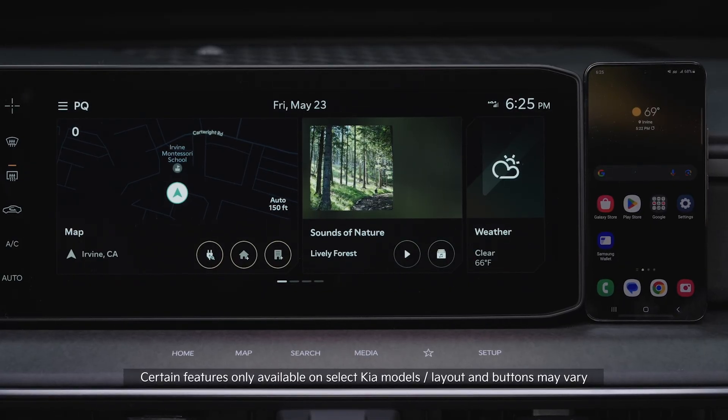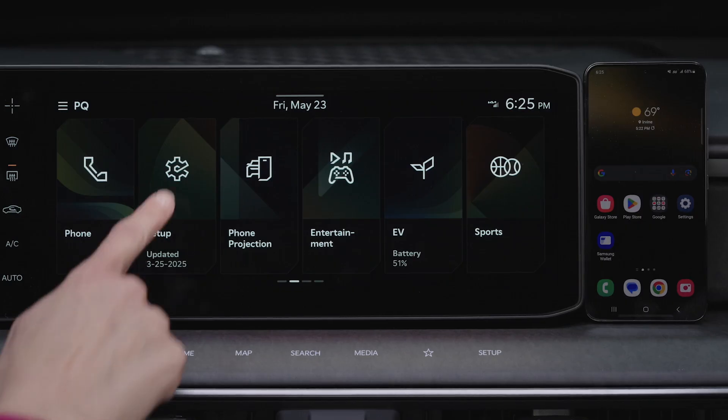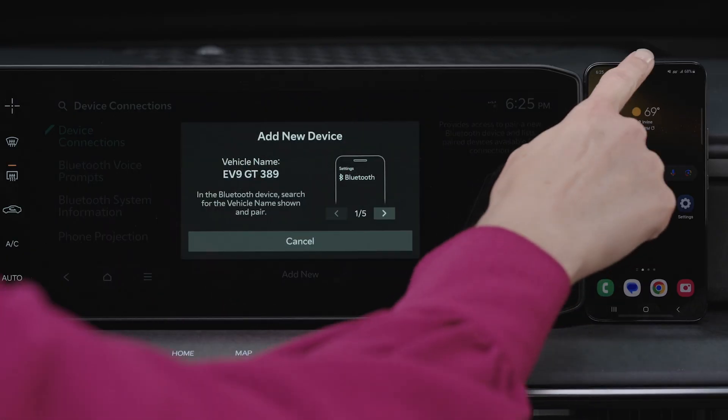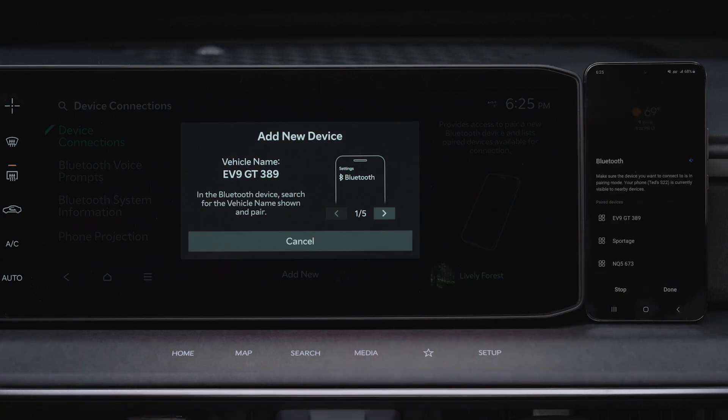To enable Wireless Android Auto, on the infotainment system, press Setup, Device Connections, and Add New. On your smartphone, turn on Bluetooth and select the vehicle name from the list of search devices.